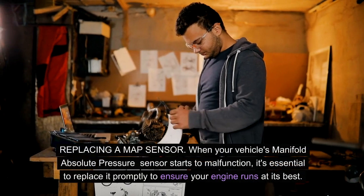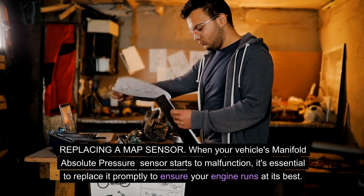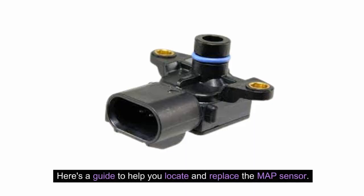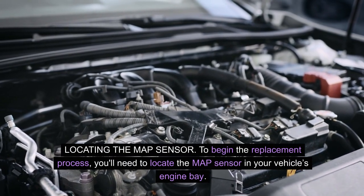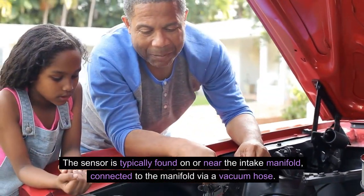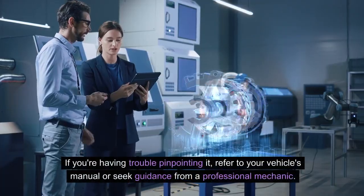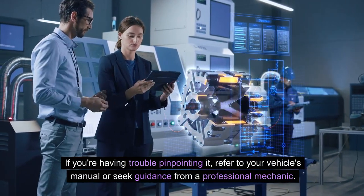Replacing a MAP sensor: When your vehicle's manifold absolute pressure sensor starts to malfunction, it's essential to replace it promptly to ensure your engine runs at its best. To begin, locate the MAP sensor in your vehicle's engine bay — it is typically found on or near the intake manifold, connected to the manifold via a vacuum hose. If you're having trouble pinpointing it, refer to your vehicle's manual or seek guidance from a professional mechanic.